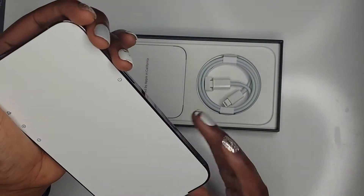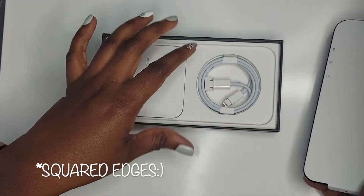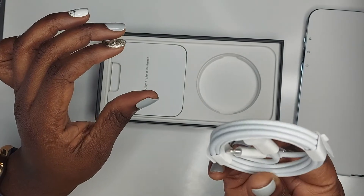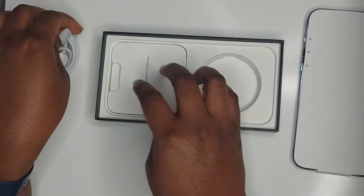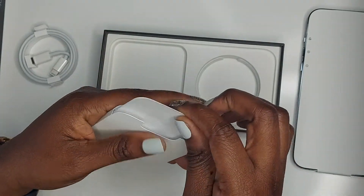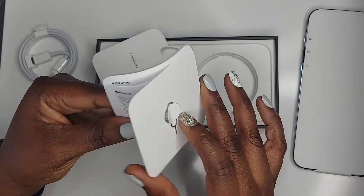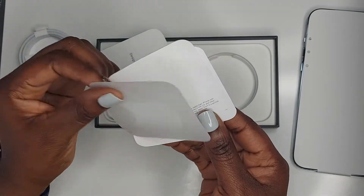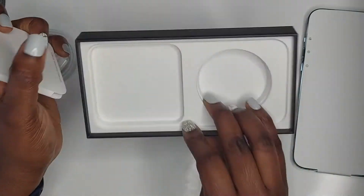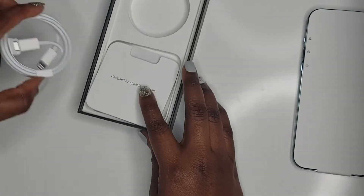I love it. It comes with these nice rounded edges. In the box we have the charging cable — it doesn't come with a charging block anymore. It also has the ejection tool for your SIM card, a sticker, and that's actually everything in the box.